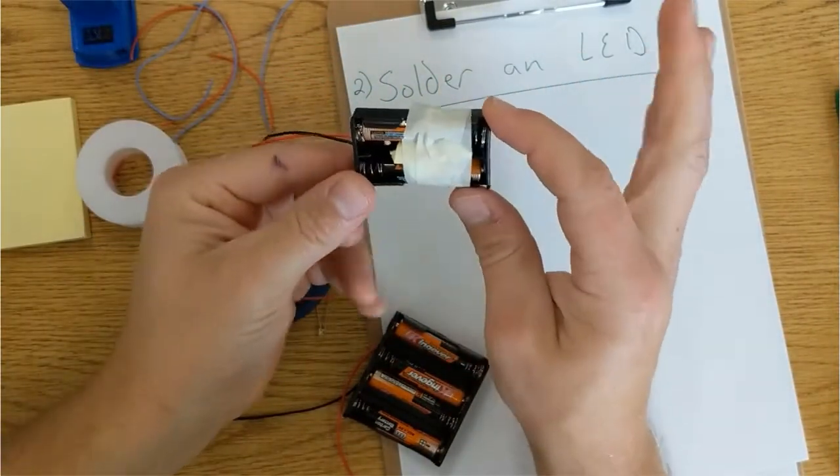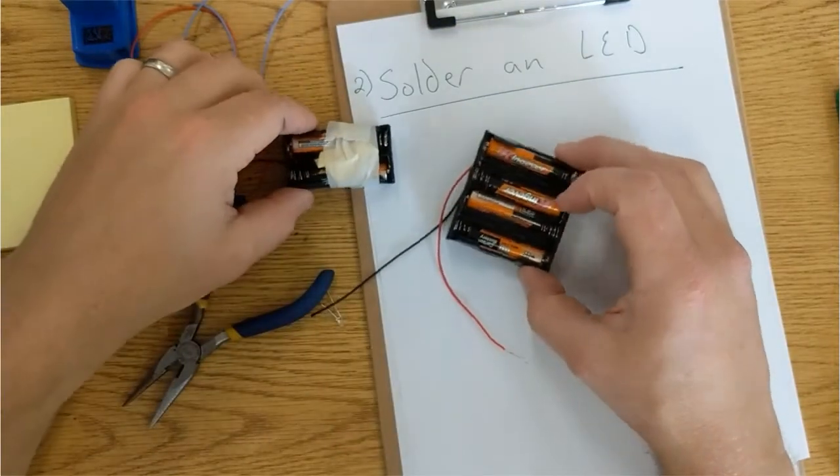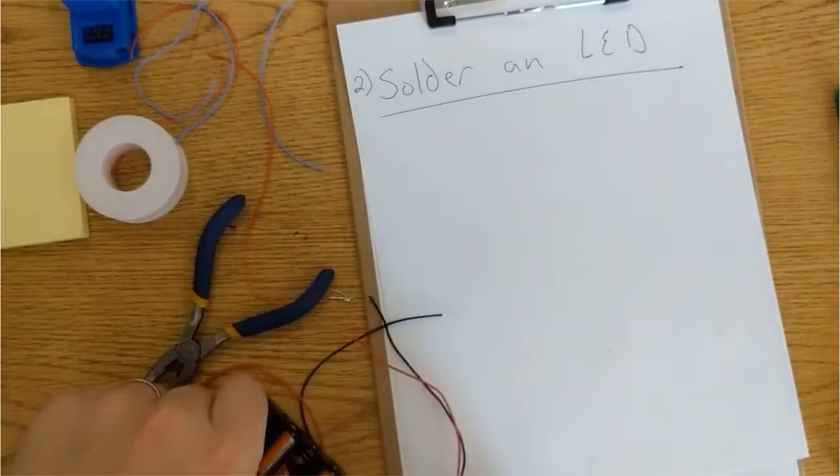This battery pack has two AAAs, and this one has four. So this one will cost twice as much to buy batteries for. However, it'll also have twice the voltage.